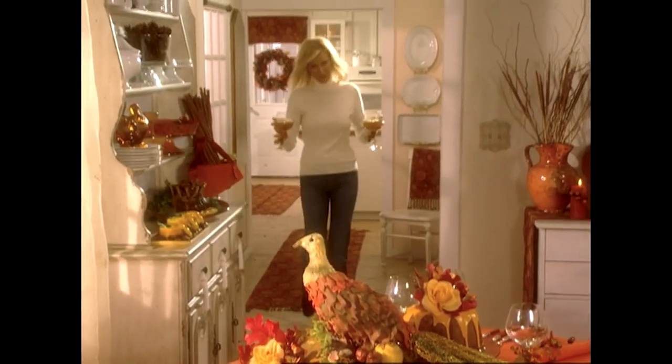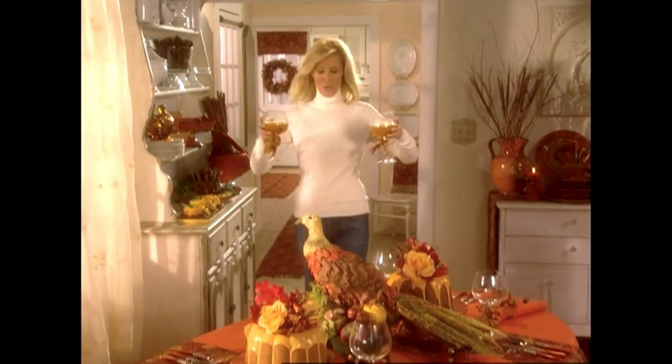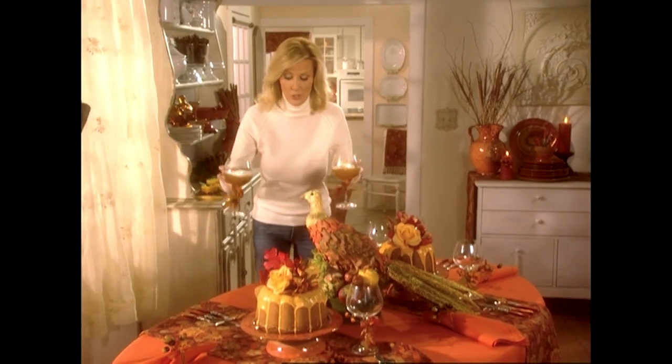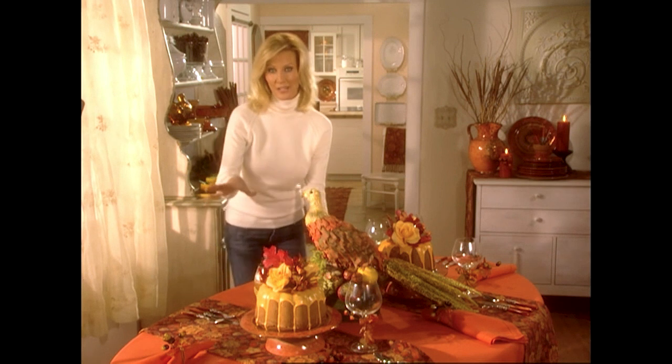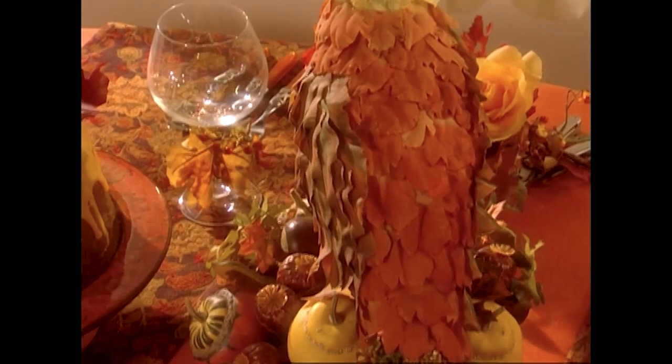A thoughtful and thankful Thanksgiving is what you'll be having this year with this fantastic menu, because you are going to have plenty of time to enjoy yourself and your guests. And it's all in the attention to detail.